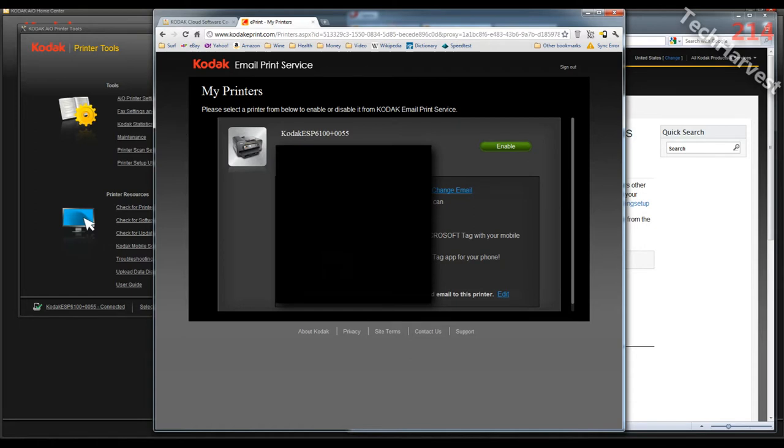It generated a random email address for me — letters and numbers. It doesn't make sense and you can change it, but you can't change it to anything customized; you can only use something randomly generated from Kodak. I have it blacked out so you cannot see it. I'm going to enable this email address, which assigns it to my printer and enables me to email documents to that Kodak ePrint.com email address and it will automatically print them.